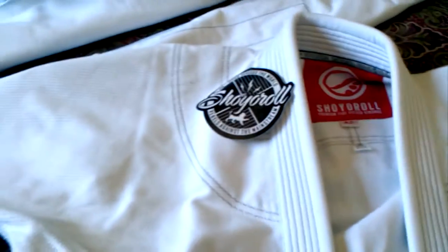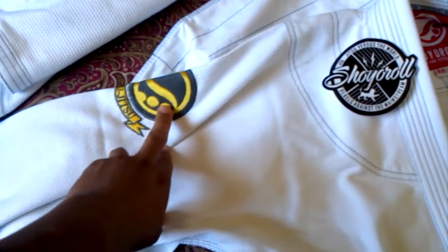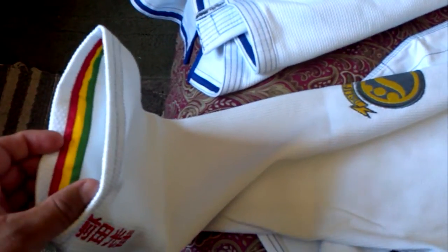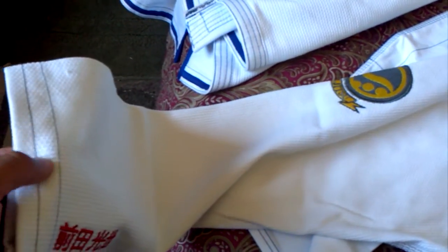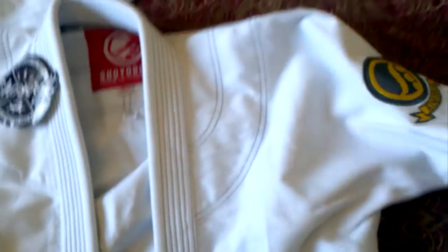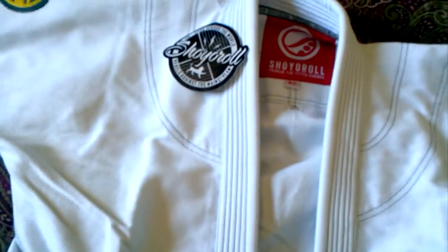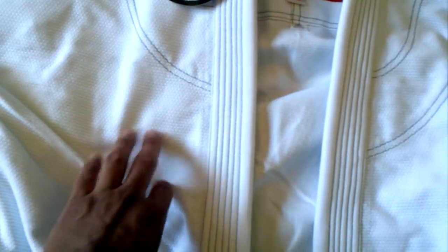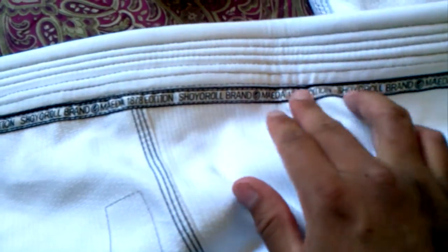Alright, the Count from Shory Roll — brand new. Same exact weave as the Mojo. And of course you have the Shory Roll logo, some extra little kanji here. You got the Rasta tape inside — it's not scratchy at all, a little bit wider in terms of stitching. Not washed, so it hasn't shrunk yet. But 450 gram pearl weave with cotton pants. The pearl weave is rough on the outside, soft on the inside. You got the seam tape — Shory Roll 1878 edition. Not scratchy at all.